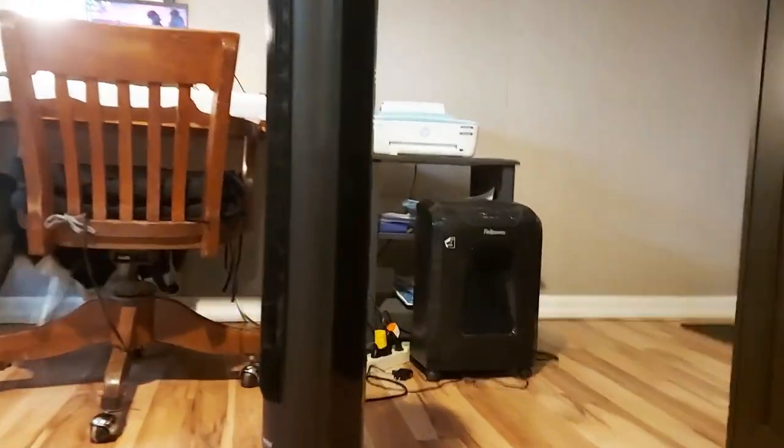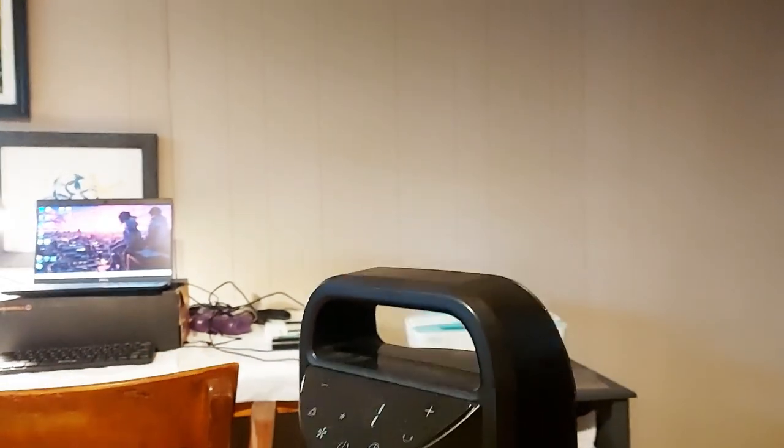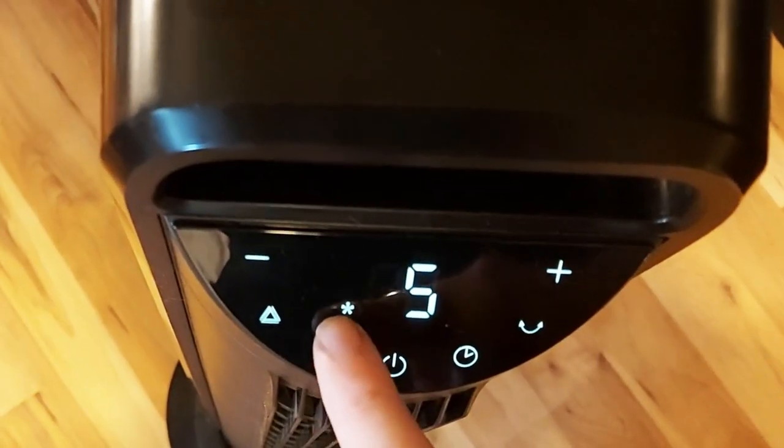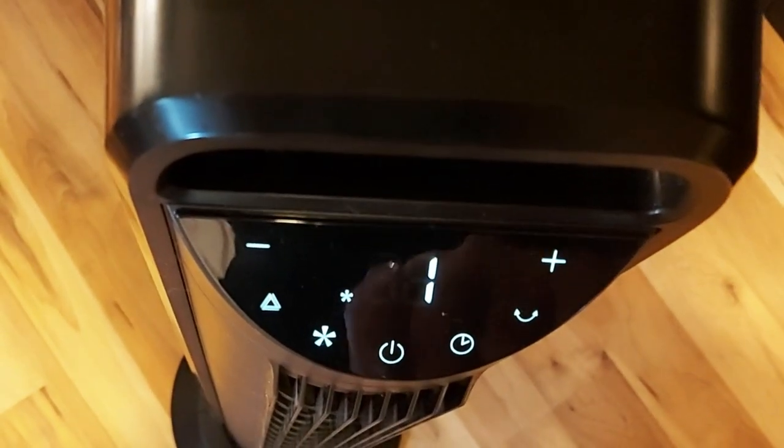Hey, I'm Rob and this is the Seville Classics Ultra Slimline Tower Fan with touch control and temperature sensor. I've had it for two years now and here's my likes and dislikes.